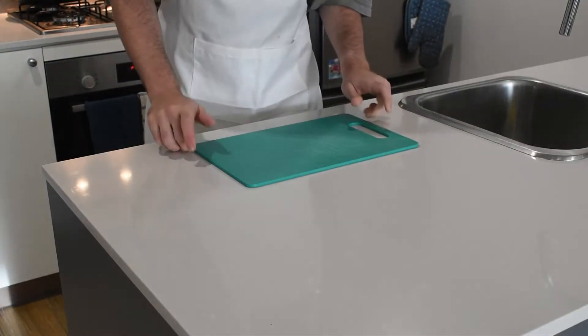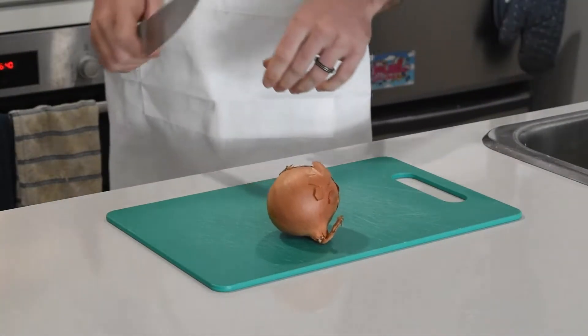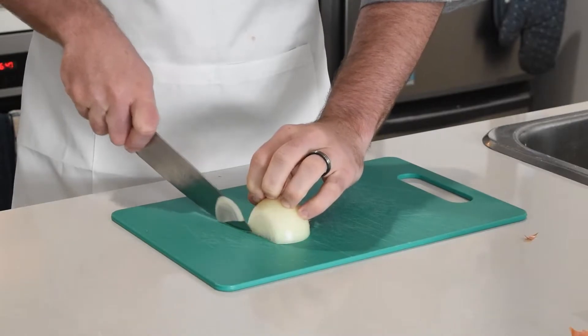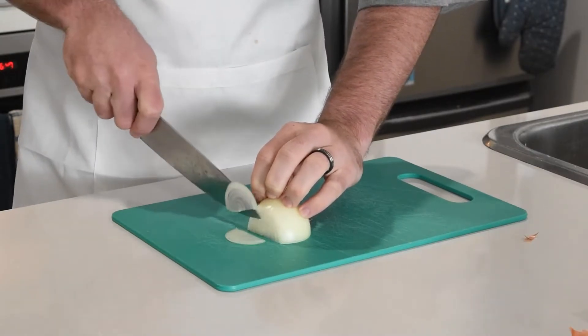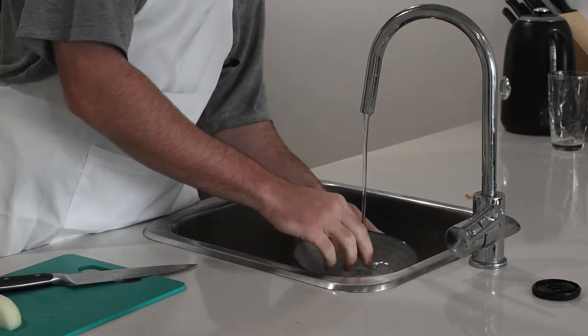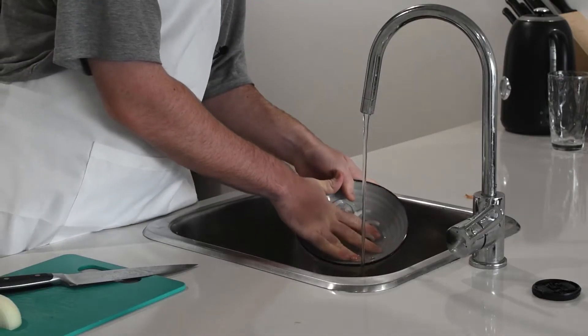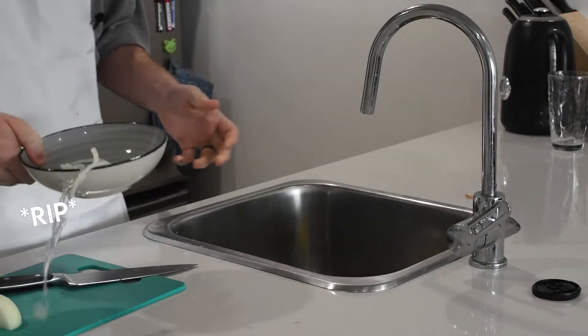We're going to start by grabbing a cutting board and our onion. We're going to cut it into very thin pieces — we don't want to make it too thick. Something I've learned from watching videos online is it's a good idea to wash your onion to get rid of some of the more intense onion flavors. So we'll do that.